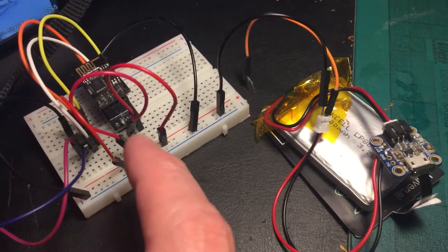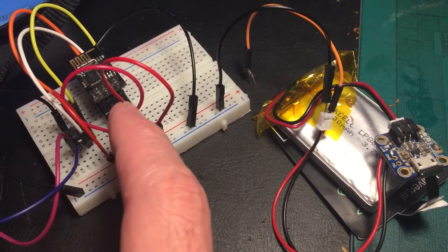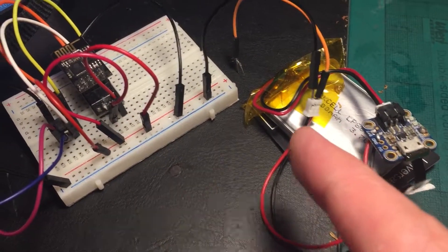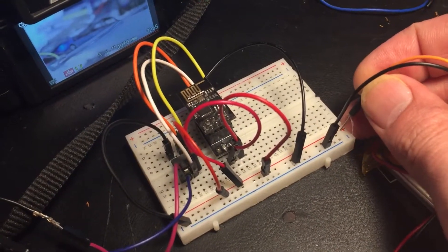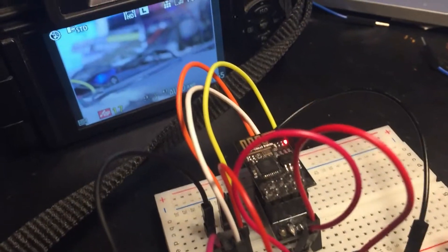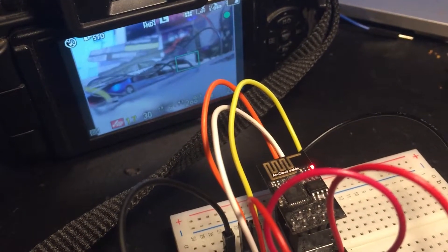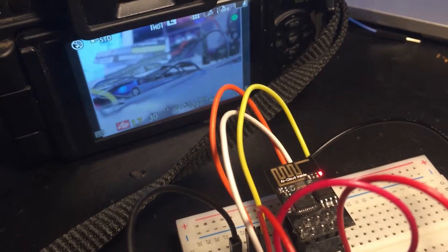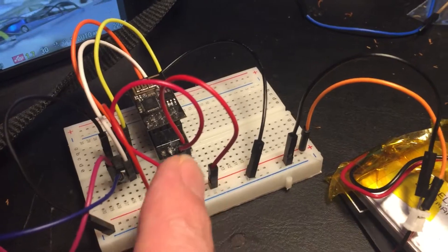The ESP01 is a tiny little device that also has Wi-Fi, a temporary battery, and a camera — all plugged in. When I power this up, I wait a couple of seconds and then it should focus. And yeah, I can run this off a tiny little battery.